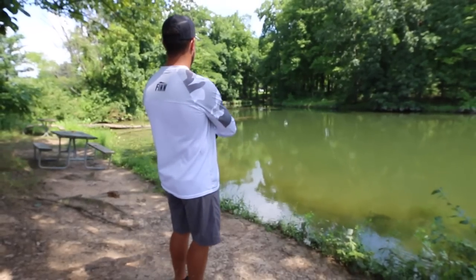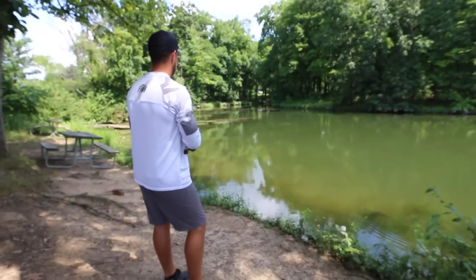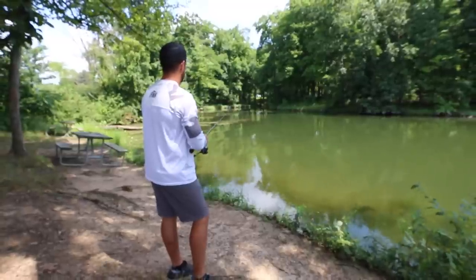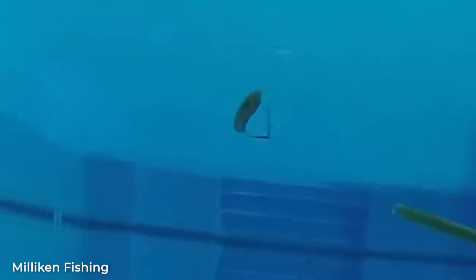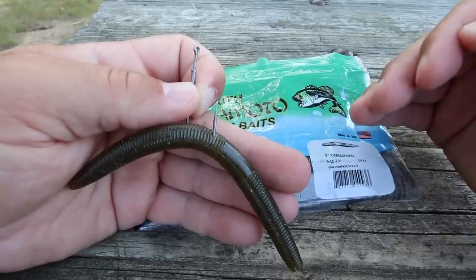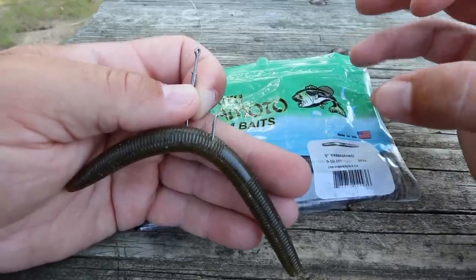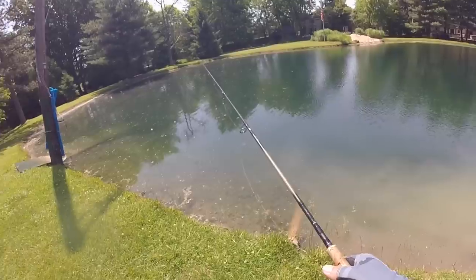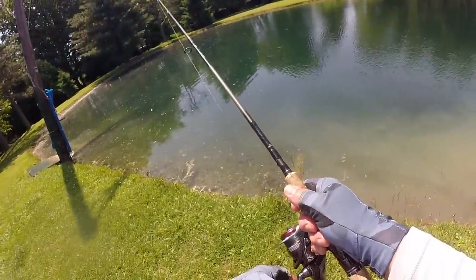The best thing about a wacky rig is it is extremely easy to fish. Simply cast this bait out and let it fall on a completely slack line. The bait is going to fall very slowly through the water column and bass absolutely love this slow sinking action. Most of the time they're going to eat it while it's falling. Watch your line — it will fall slowly, but if your line starts taking off, a bass has picked it up and it's time to set the hook.